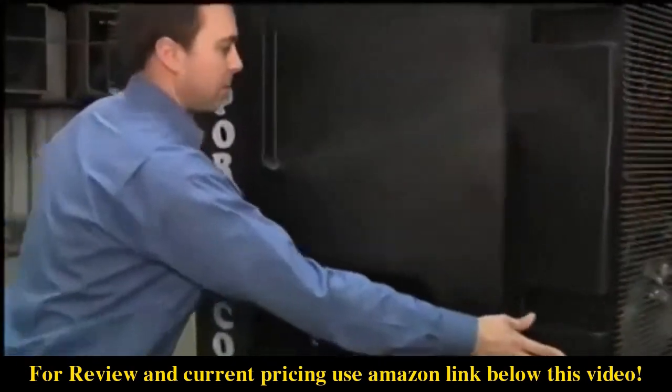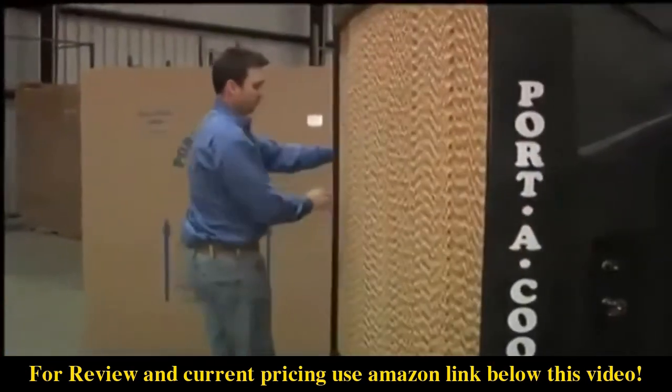This is really a great product for a warehouse, an airplane hangar, or any other large area.